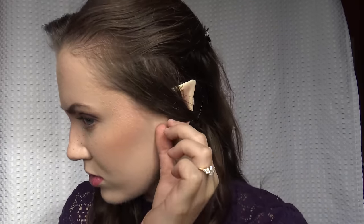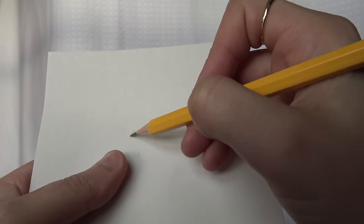Looking super cute — you got your little pointy elf ear and that was about two minutes. Now we're gonna go on to number two. You're gonna need a pencil and some hard bristol board or hard paper. Same idea — we're always kind of making a little point, so I'm just making a little triangle here.